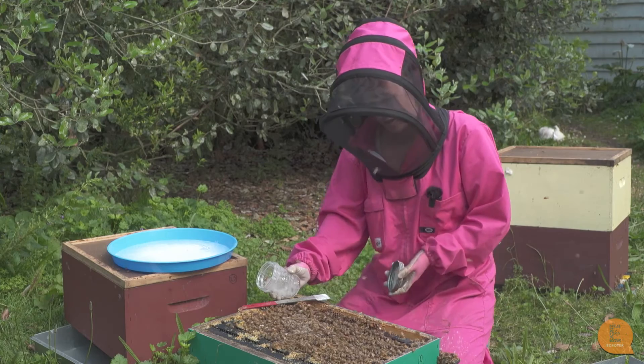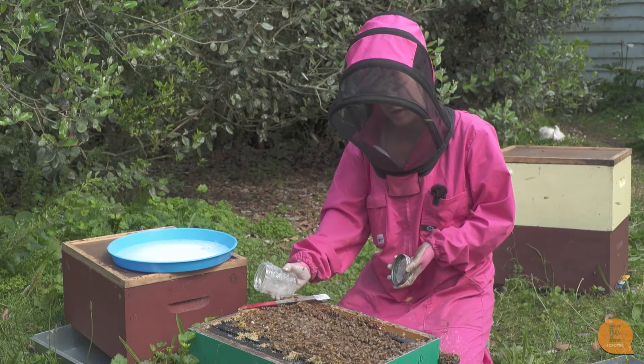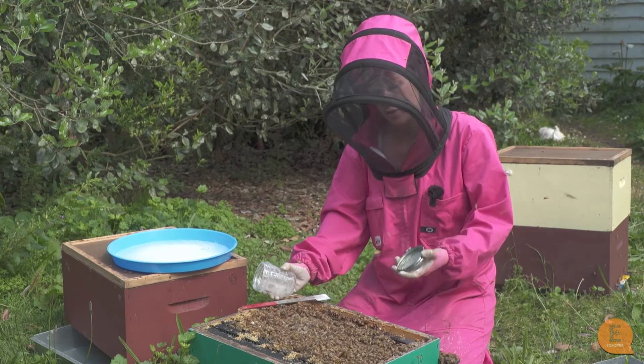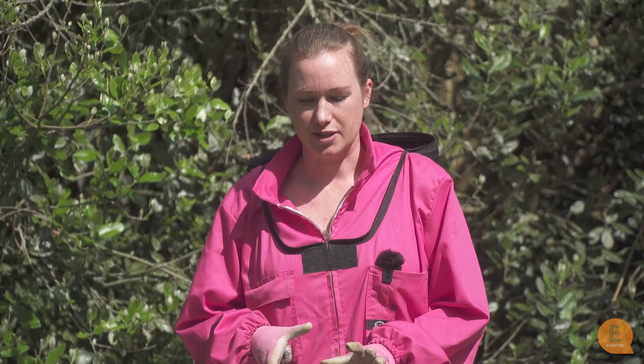They're all getting licked icing sugar and they also get a feed of icing sugar, which is a bonus. It's just a really easy way to check varroa in your hive so you can make monitoring decisions for later. In conclusion, here in New Zealand we have varroa and if you don't treat, your hives will die. Doing an icing sugar shake is a non-invasive way to get a good indication of how many varroa are in your hive, so then you can decide on what treatments you need.